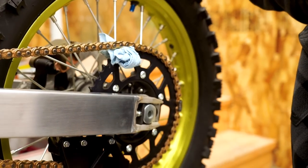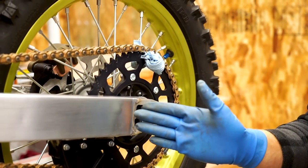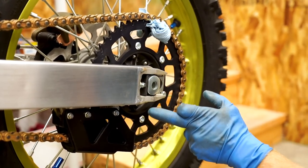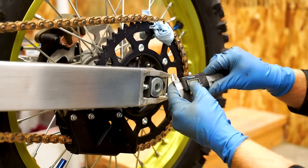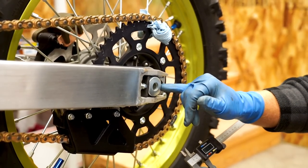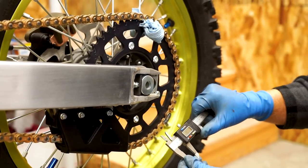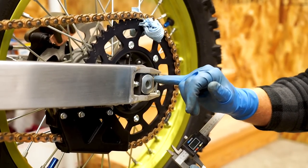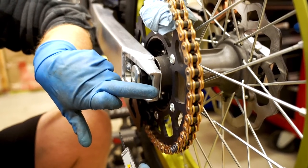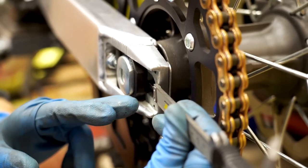Before the final slack adjustment, I like to run a rag in between the chain and sprocket — kind of lock that in so the wheel is pulled all the way forward to the chain adjuster bolts. I don't really trust these marks in the swingarm, so I'm just going to manually measure them with a set of calipers. Some people will go to the block — I don't really trust the block either; sometimes they can be off a little bit, especially if they're aftermarket blocks. So I'm going to go directly to the axle and measure from the back of the swingarm to the actual axle shaft. I believe that's the most accurate way to measure this.